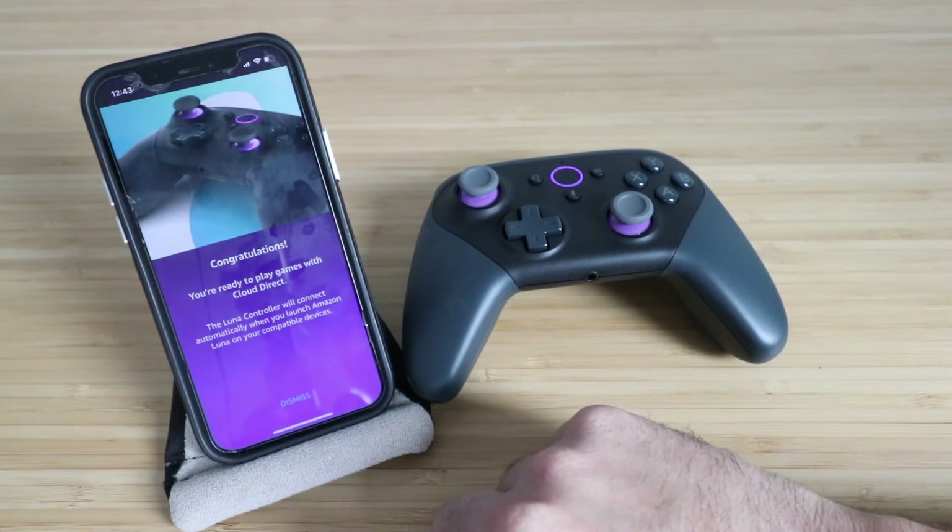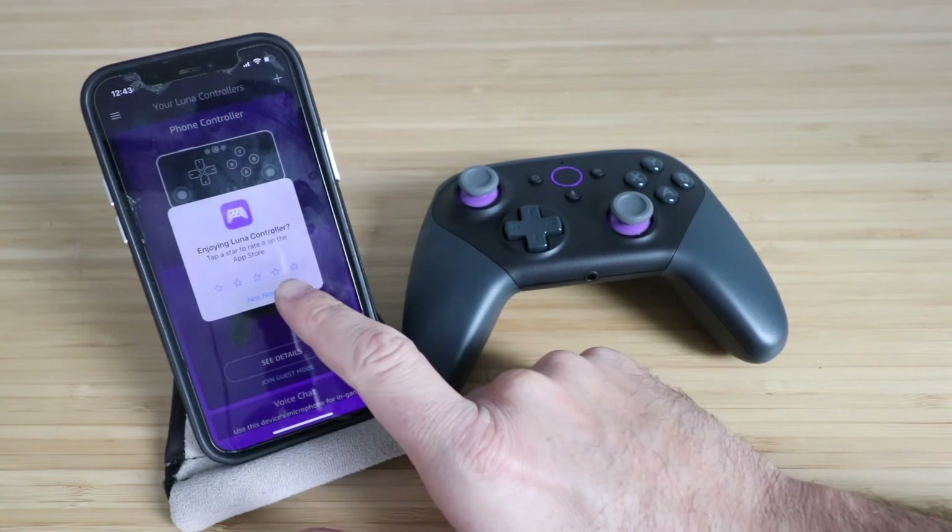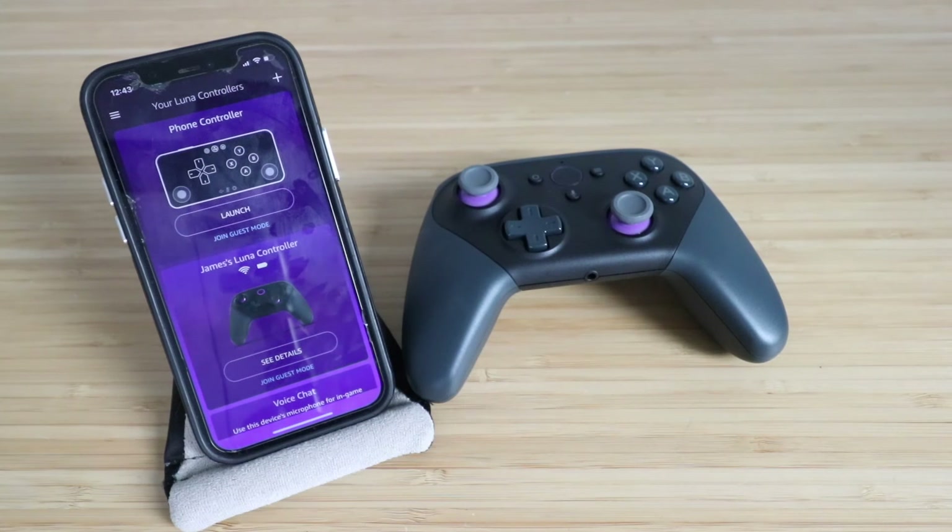Congratulations, you're ready to play with Cloud Direct. I'm going to click Dismiss. Let's click Not Now on this, and try getting this set up with the TV to see if we can get it connected.